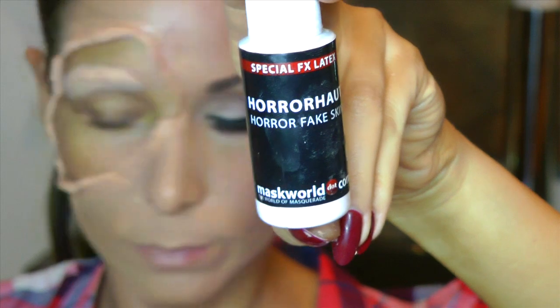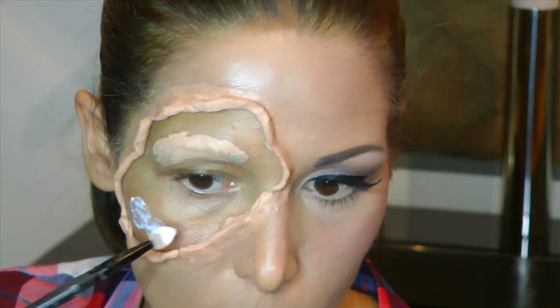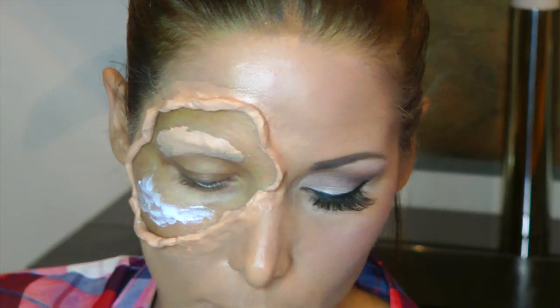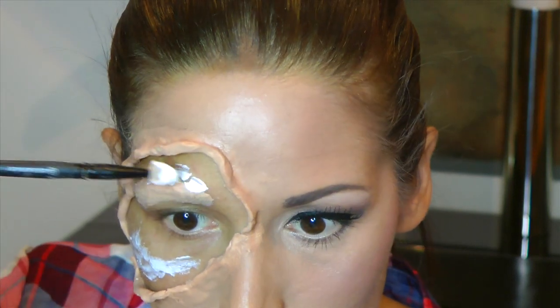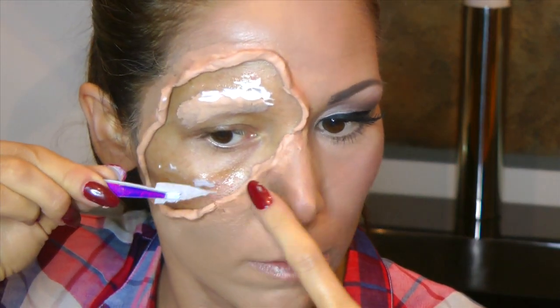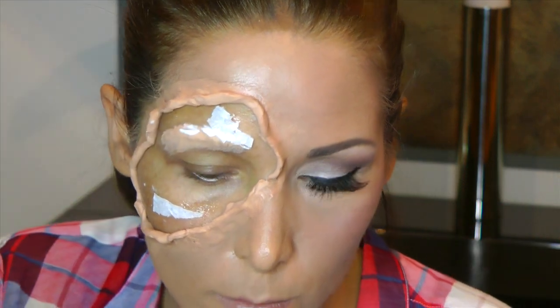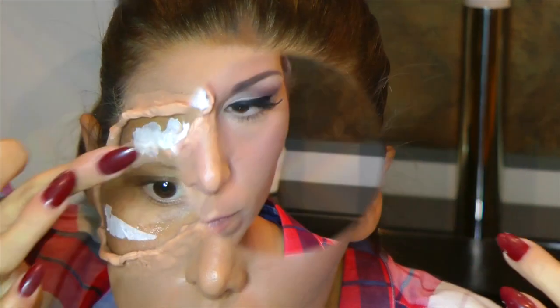Nun braucht ihr eine Lage eines Kosmetiktuchs und die Horror Haut, also den Hautkleber. Ihr könnt auch Mastix nehmen. Nun werdet ihr das einfach ganz locker, flockig, überall verteilen in dem freistehenden Bereich. Das trocknet auch gleich klar. Und dann braucht ihr diese eine Lage des Kosmetiktuchs, um etwas Struktur zu schaffen. Hierfür nehmt ihr mit der Pinzette kleine Fetzen ab und drückt die auf die Bereiche, wo ihr den Hautkleber aufgetragen habt. Das macht ihr jetzt einmal überall und nehmt dann einen schönen roten Blush oder Lidschatten – hauptsache schön rot – und verteilt das jetzt überall in dem Bereich, wo ihr die hellen Hautfetzen kreiert habt.